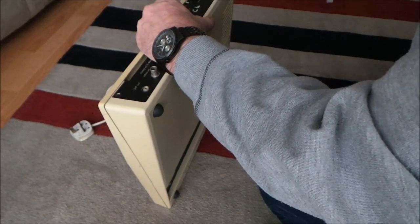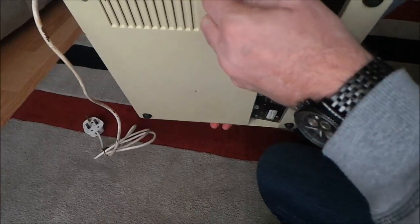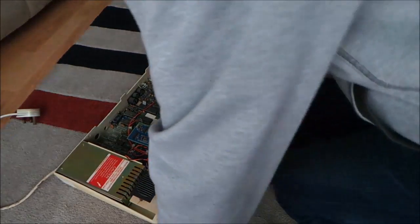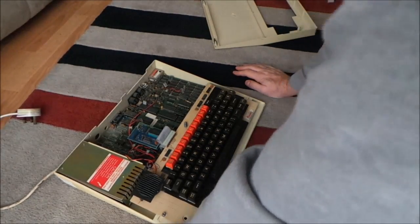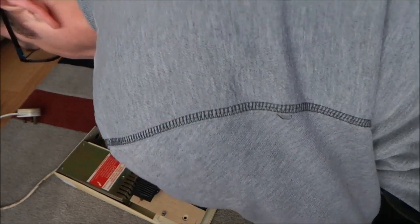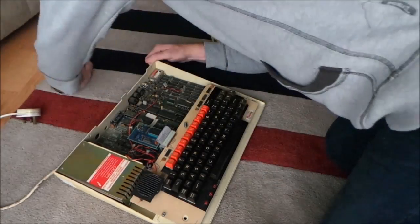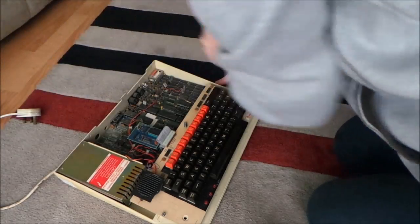Let's see what we've got inside. The actual case itself, except for the yellowing, looks okay. We have an Issue Four board. I don't think I've got an Issue Four — I've got two Issue Sevens and an Issue Three, so now an Issue Four. It's got some DIP switches down here. It has what looks to be a floppy disk controller, yeah, a floppy disk controller. We've got Wordwise and a DDF ROM in there.